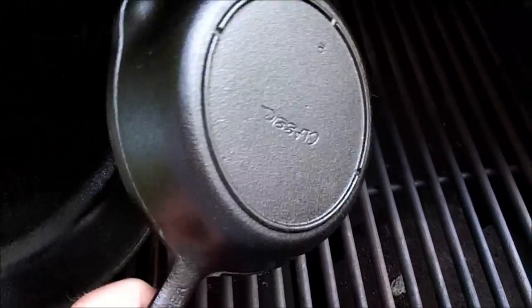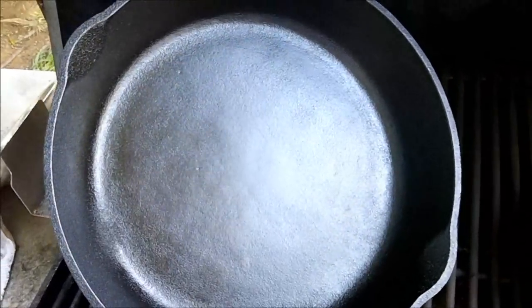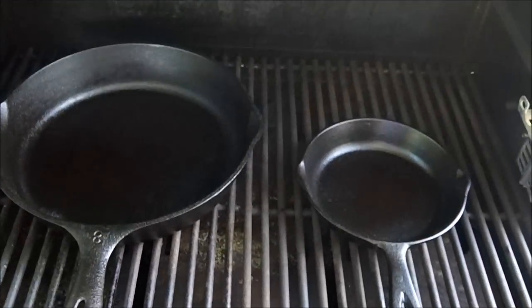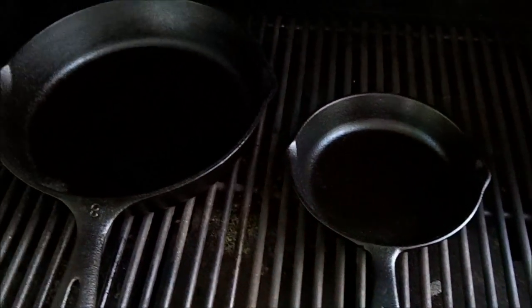All right folks, these pans are cool. On the second round I did two coats. I think I'm gonna do a third — that's how they look now. See, that turned out real nice. I'm gonna do one more coat. I'm gonna go get some vegetable oil, wipe them down, and we're gonna burn them one more time. That should do it — third time should be the charm.